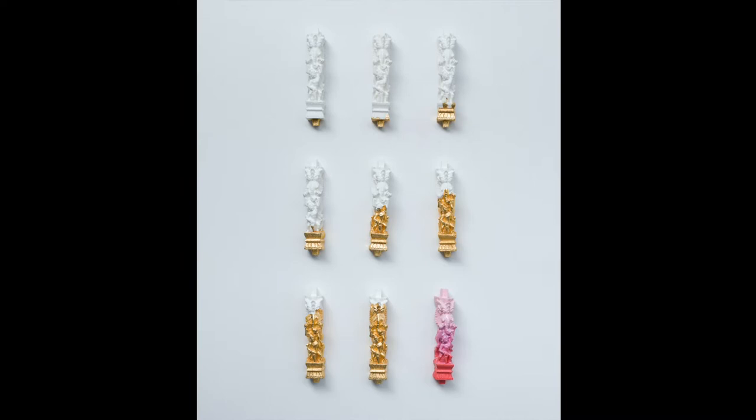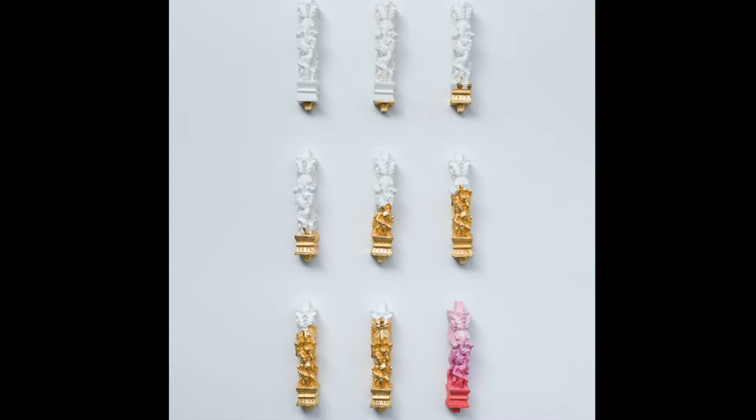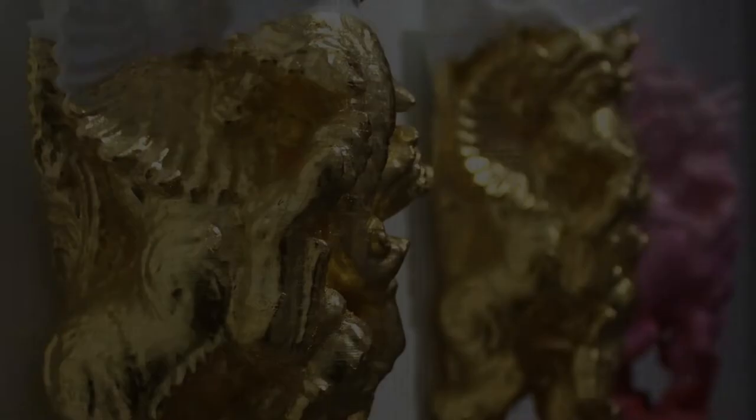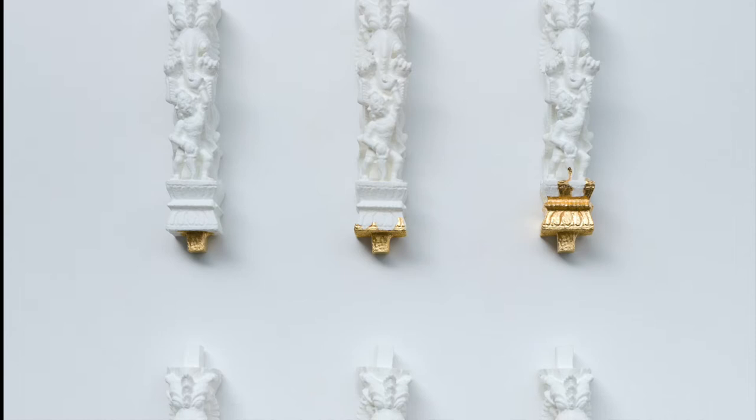This installation is 63 inches tall and 26 inches wide. There are three rows of three sculptures. The bottom right sculpture is painted in ombre from hot pink to light pink. Each sculpture to the left is covered in gold leaf. From the top left, the sculpture is almost entirely white with gold leaf at the bottom, and each one next to it has increasingly more gold leaf, until the very last pink sculpture.